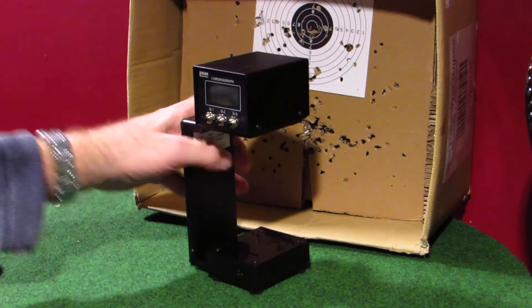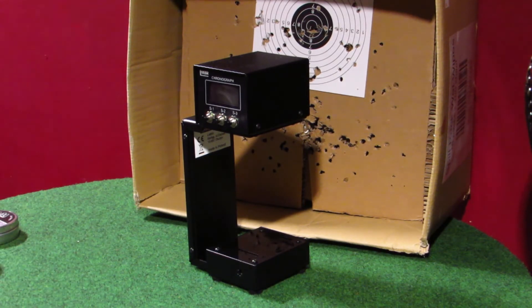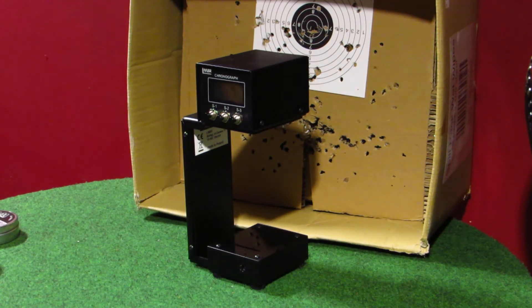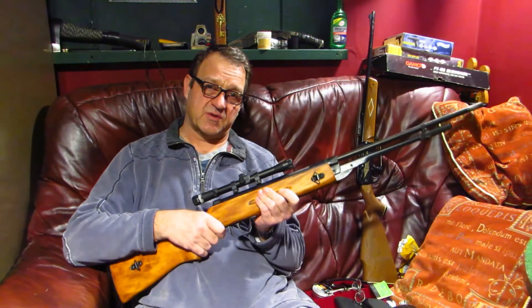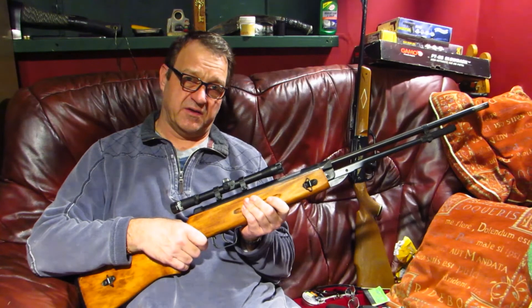That is pretty impressive for them. I'm just going to put another one through just to double check. 8.58 foot pounds — that is no fluke — 577.4 feet per second. Wow! So that was the pellet shot test on the Springer air rifle. I'll have to watch the video back, analyse the results, write it down, and report back with a little conclusion at the end.